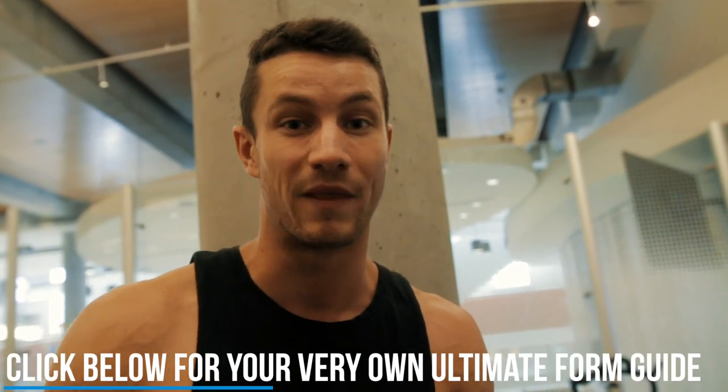Thank you guys so much for watching the video. Smash the like button and get your free form guide — first link in the description below with all of these exercises in there. Please subscribe if you haven't already, and we'll see you in the next video. Peace out.